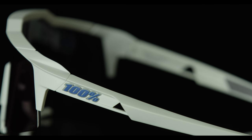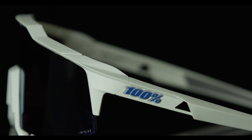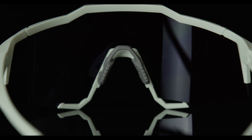The frame is shatterproof and lightweight. The lower air scoops increase ventilation while reducing lens moisture, while the UltraGrip nose and ear pads secure the fit comfortably.